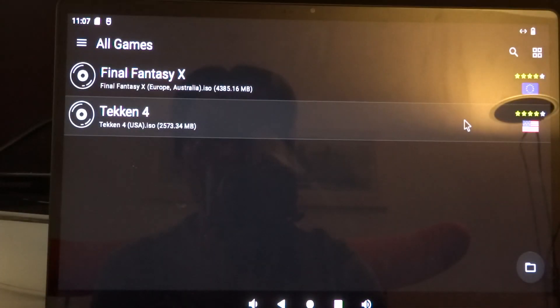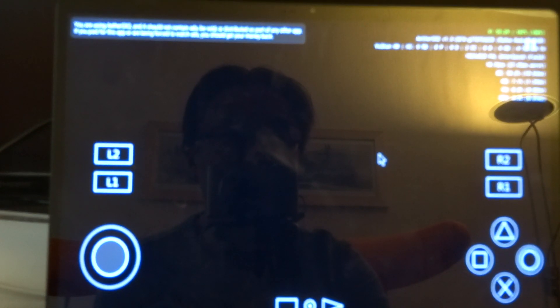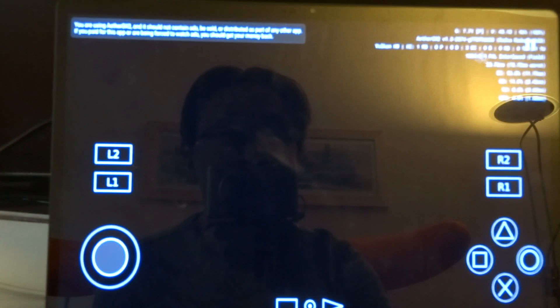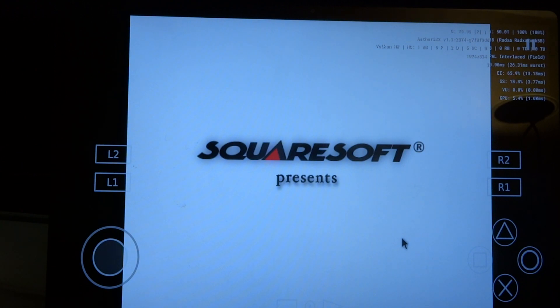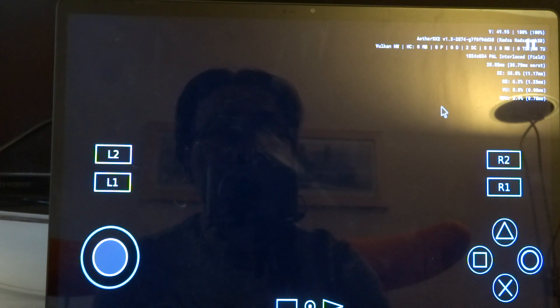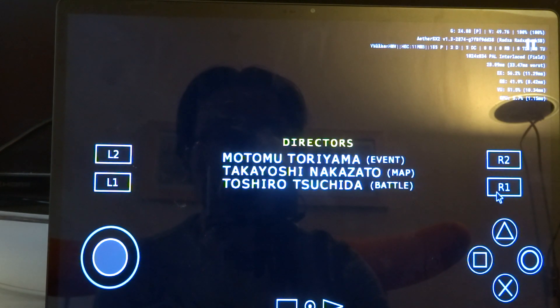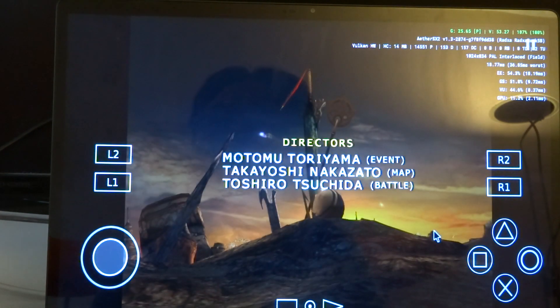I also installed EtherSX2. I have the feeling that we don't have the latest Rockchip drivers — it feels like my Microtronics build from around April. I've set it to two times the resolution, going with the save settings, and we're on the Vulkan driver. Already in the intro you can see it's sometimes struggling.